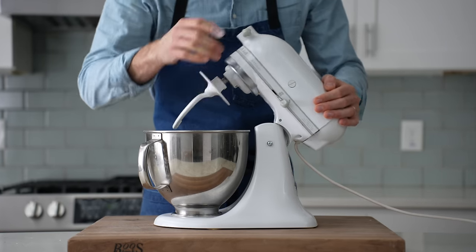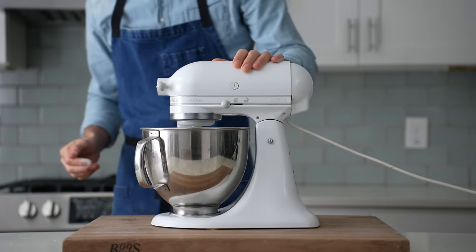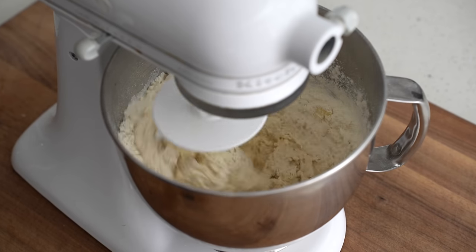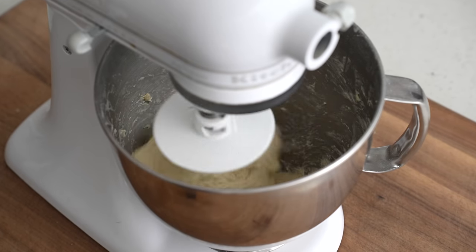Next, the dough hook goes on and I'll mix this on medium-low speed for two to three minutes. This first part of the mix is really just about combining things gently so that the flour doesn't spill over the sides. And once this dough has started to come together like this, I'm going to flip this mixer up to high speed and mix it for five more minutes.